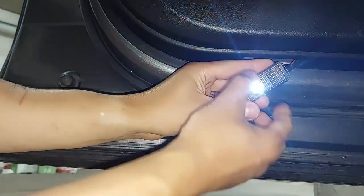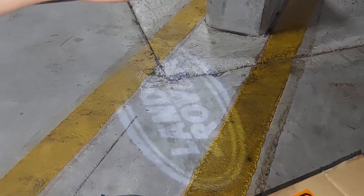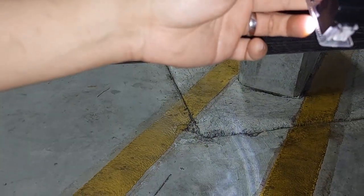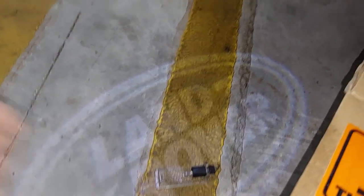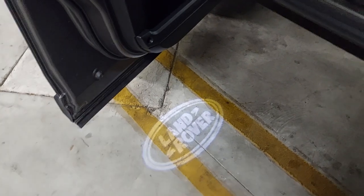That gives you the projector light. As you can see, there's a Land Rover sign being projected onto the ground. I'm going to do this for all four doors and maybe try it afterwards in the dark to see how it comes out.